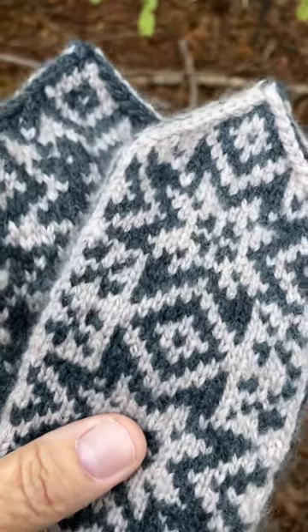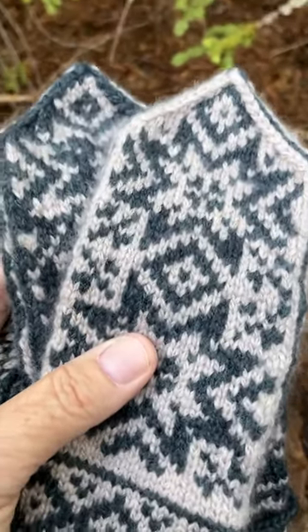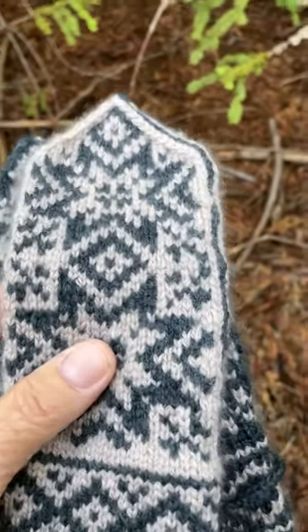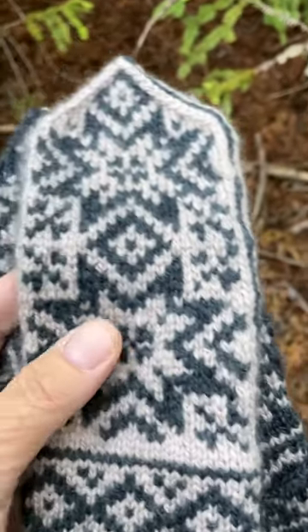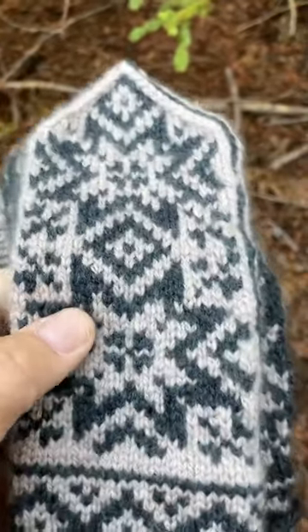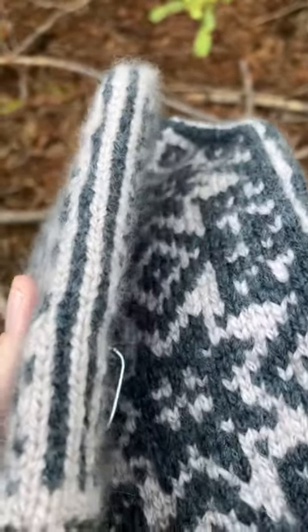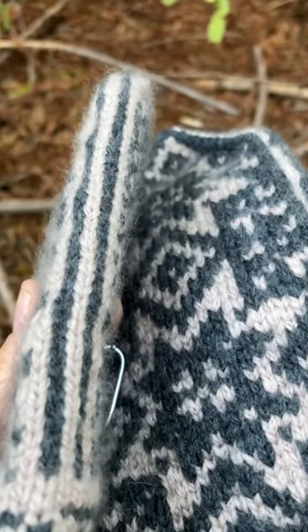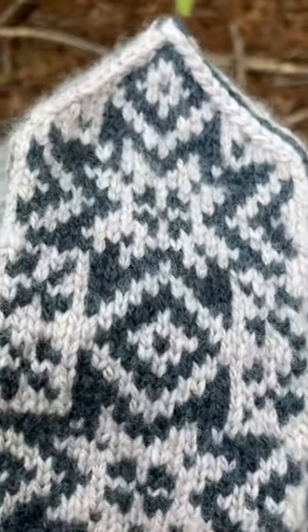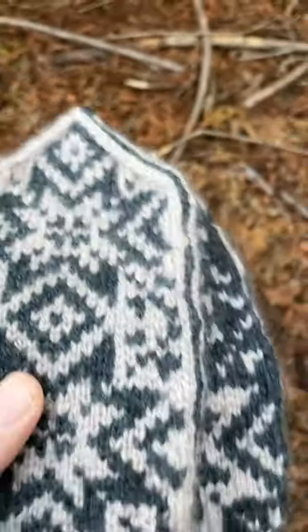But I also wanted to encourage you to persist if you end up with a pattern you really love and you really want to do some selbu mittens like these. Even though this one didn't work out, I'm sure I could gift it to somebody, so it's not a total loss. It was great practice and I learned a lot because I was super rusty with my double pointed needles. You can see the edge stitches there — some of them were a little bit loose.